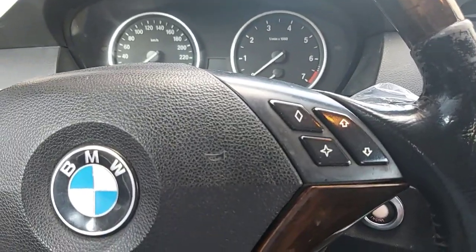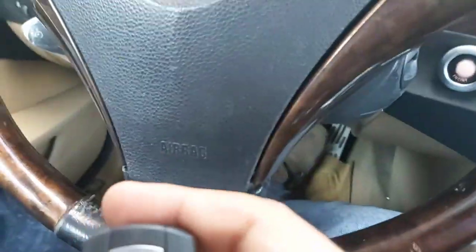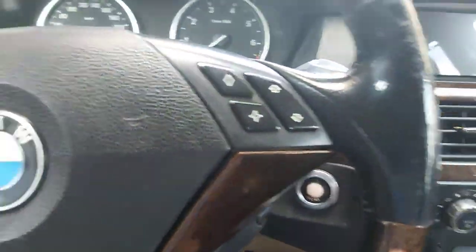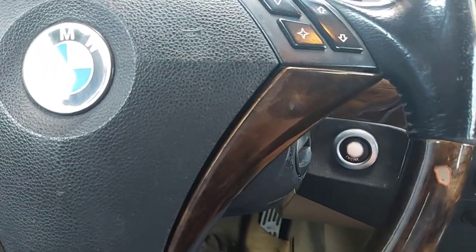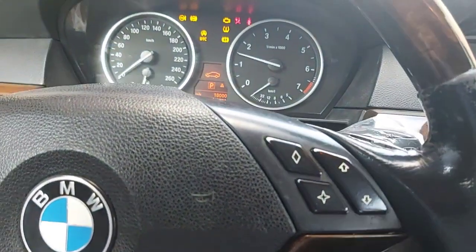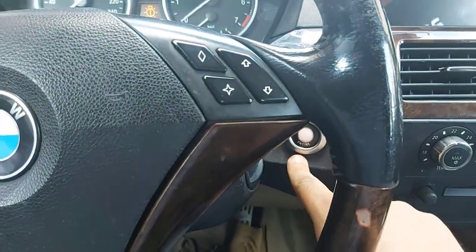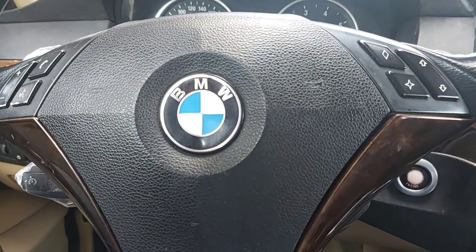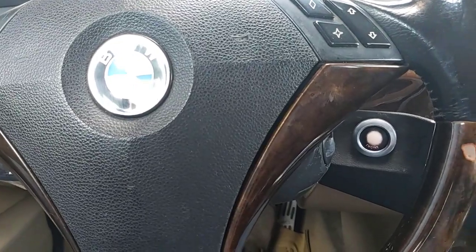Now I will close the door to show you again. The tailgate has opened — let's wait a little bit. At this moment, before the key is near, if you try to start the car it will not work. Door handles have too much paint on them, so they didn't sense my hand properly — but it works if you wait. Thanks for watching.